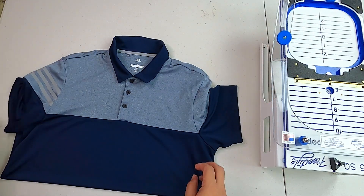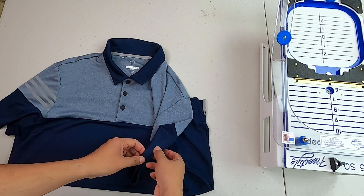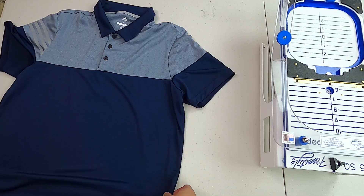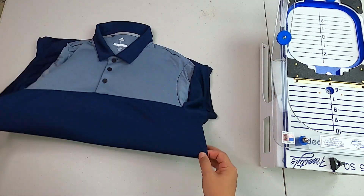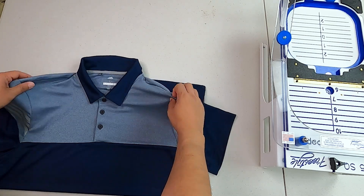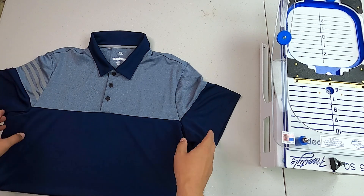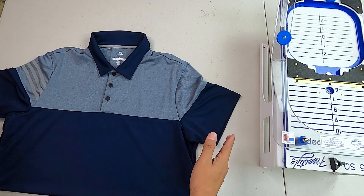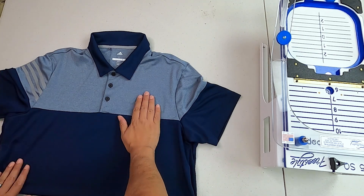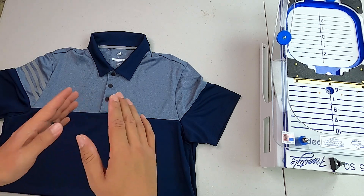Hello and welcome to Romero Threads on YouTube, where it's all about embroidery. In today's video I'm going to show you how to embroider on the sleeves of a polo shirt. You've probably heard me say it before that polo shirts are one of the most profitable, most straightforward garments to embroider, and definitely one of the most popular ones because every business, every company, every organization needs a polo shirt. Left chest logos are projects that will never go out of style.